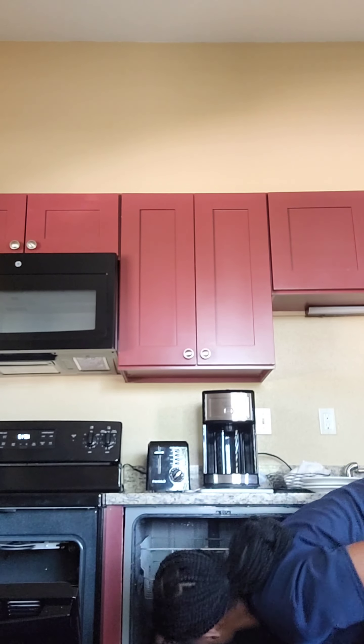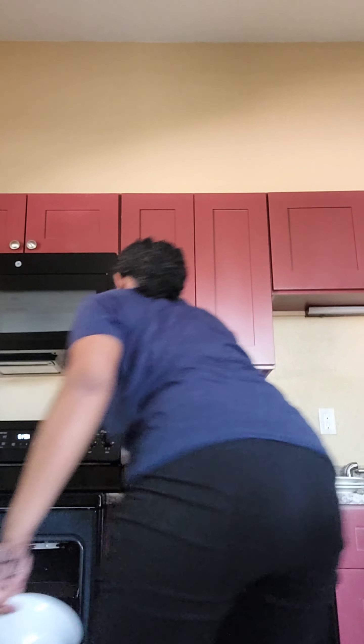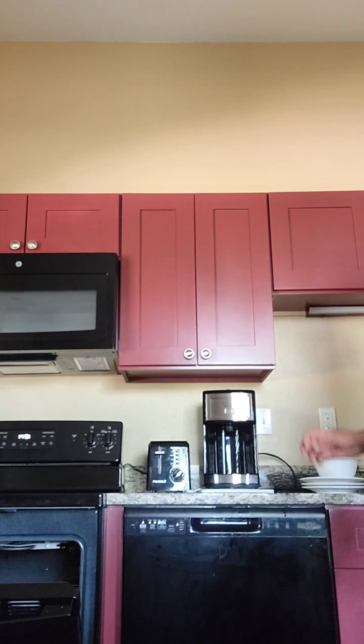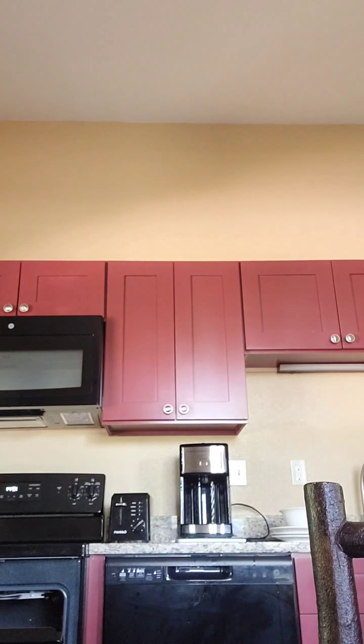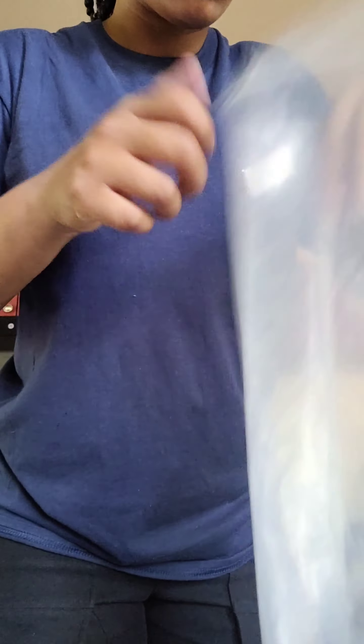My job as you can see is housekeeping. My guests for this unit had left a little after nine, so I came in after and started prepping. I took out all of the dishes out of the dishwasher and now I am putting in the little basket all of the things that my employers gave me.